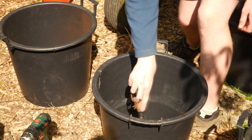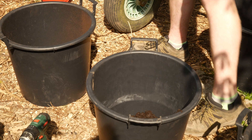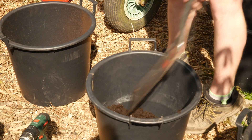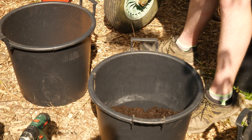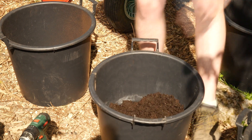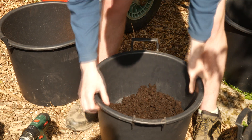I'm just going to get a bigger spade — so I've got this spade now, which is much bigger. You just want to fill the bucket about half way, and then we're going to put the seed potatoes in.